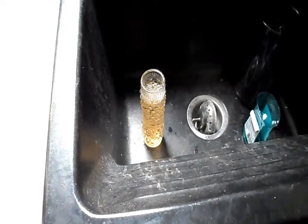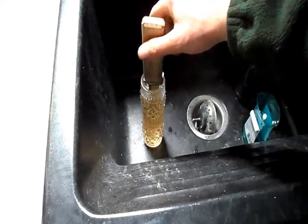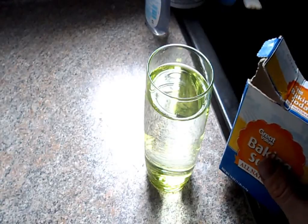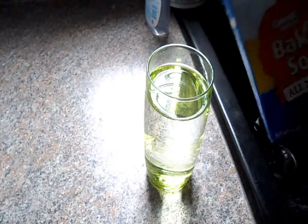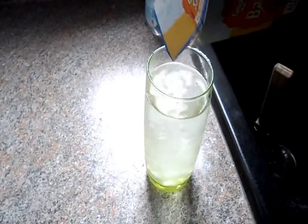The knife is now lowered into the acid solution where it can begin etching. After about five minutes of etching in the hot sulfuric acid water solution, a combination of baking soda and water is used to neutralize the acid leftover on the blade.